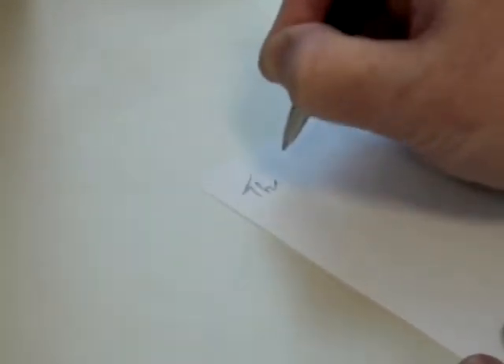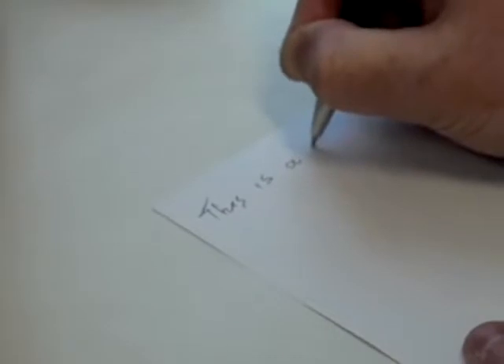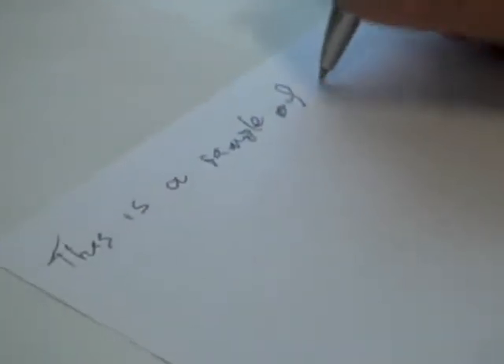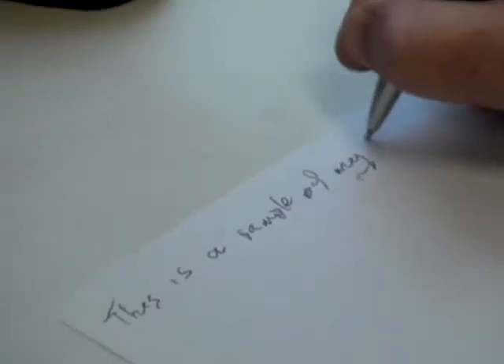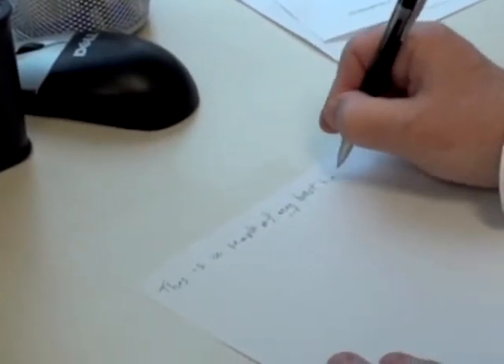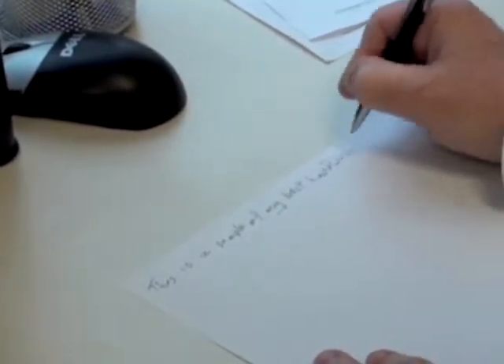What's the sentence? This is a sample of my best handwriting. And write it in longhand.